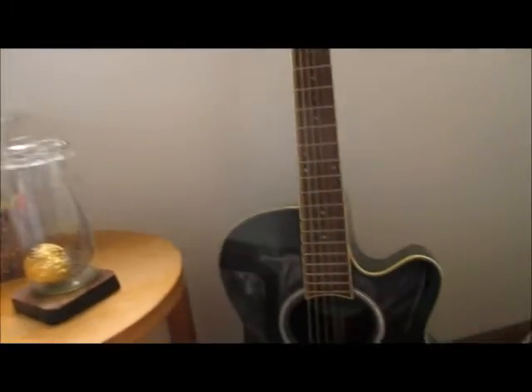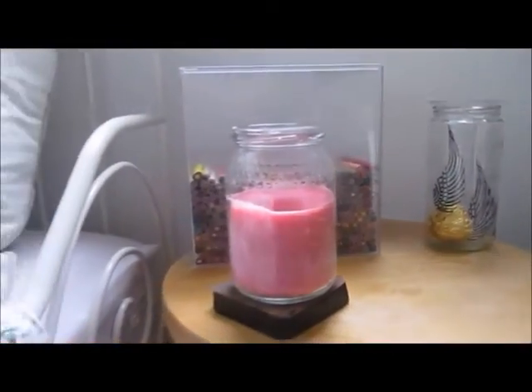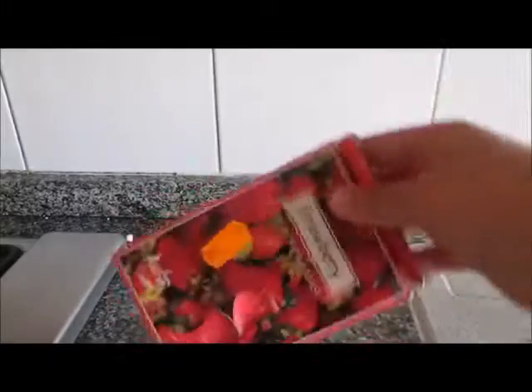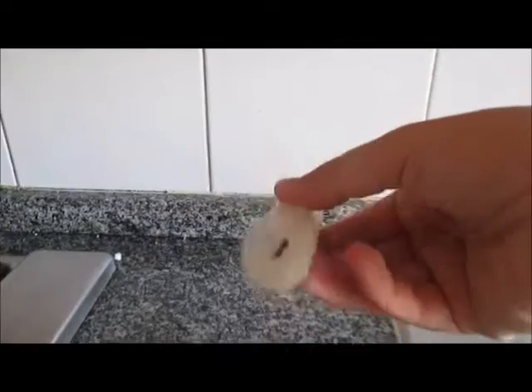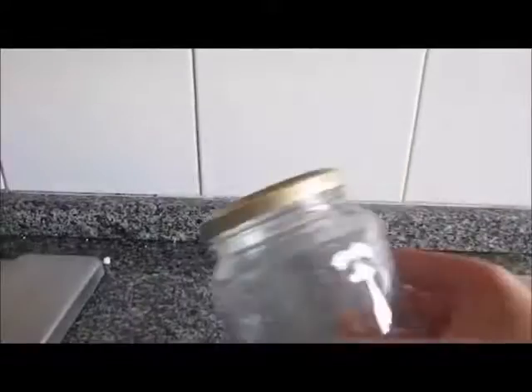Moving on to the next DIY, I'm gonna show you how to make a candle jar, because they are quite expensive and I'm gonna show you how to do one for just about two dollars or less. You'll need some candles — I bought a few with color and scent, and used others that were already at home that were quite old. For the jar, I used one I already had at home.